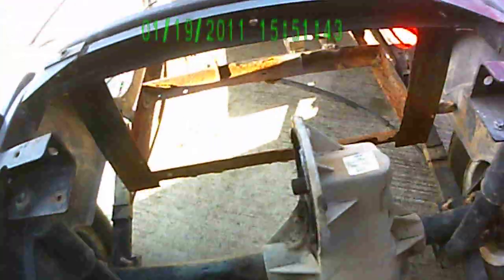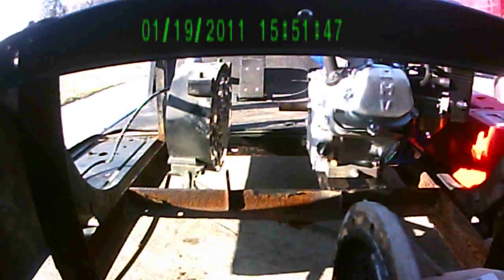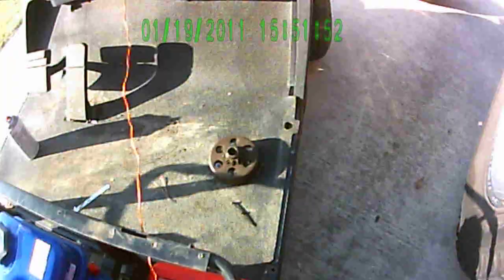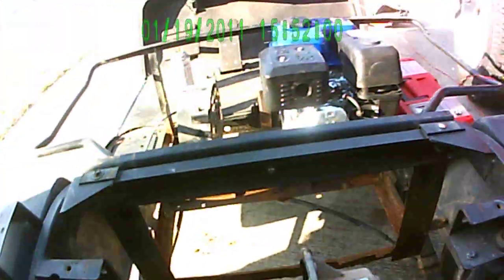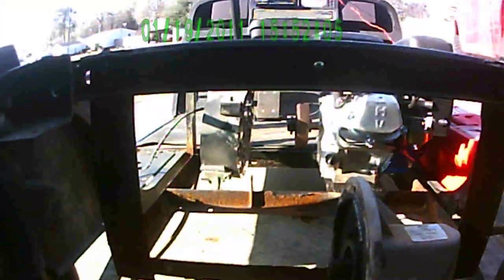I'm waiting for the sprocket to come in to fit right here and go to the clutch that goes to the engine, which is right here. This is the clutch — it's going to go right there. Then I'll just line it up and put the chain on there.